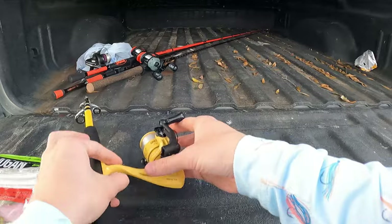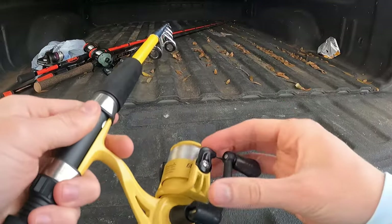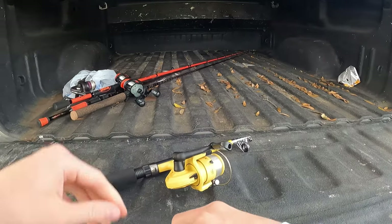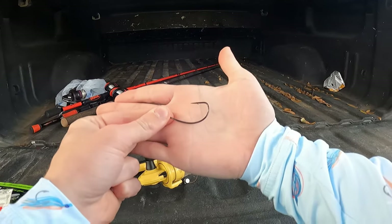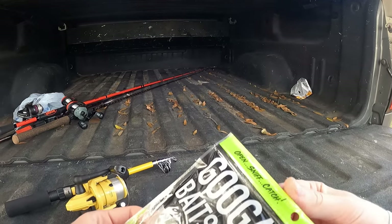So it comes with line. I don't really know what pound line this is — I took it out of the package and don't remember, but if I had to guess it's probably like eight pounds or something like that. The hook I'm going to use is just what I have here, and this is a couple baits we're going to try.